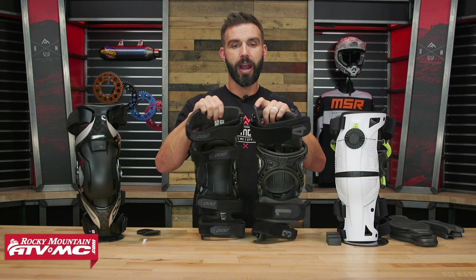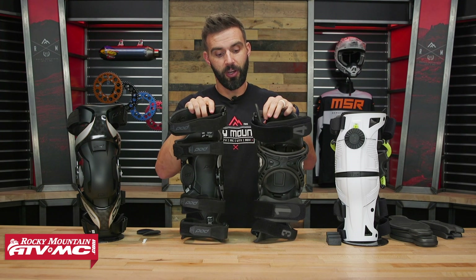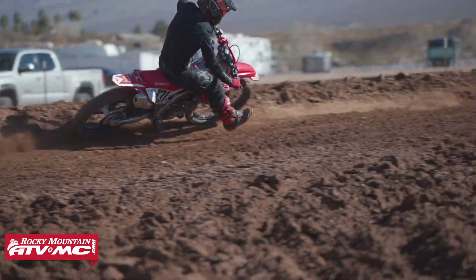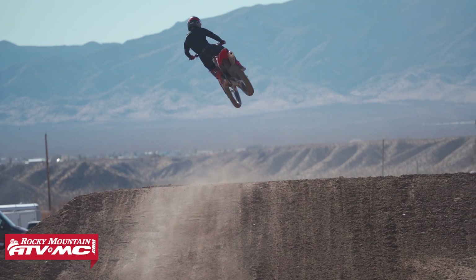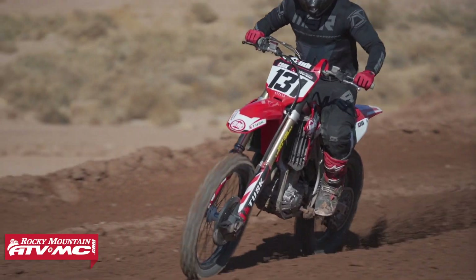When I'm riding in both of these, I honestly couldn't tell you the difference. With the hinge system, as long as it's doing its job and offering protection, that's what I'm looking for. From a riding standpoint, it's really hard to even tell the difference between hinge systems once you have a knee brace on under your pants and you're riding.